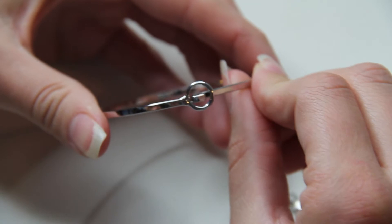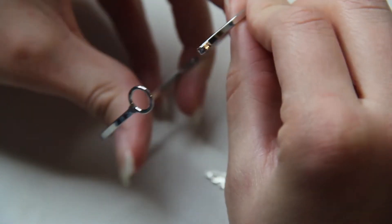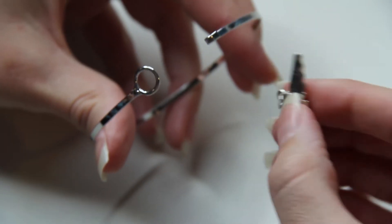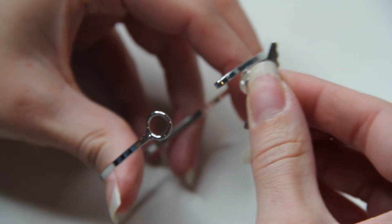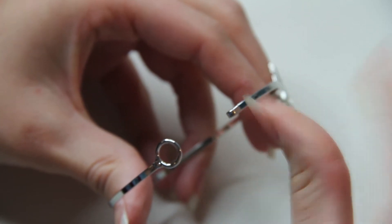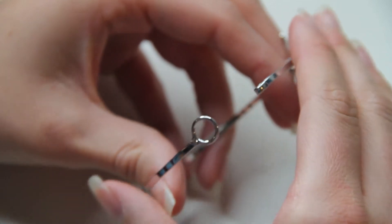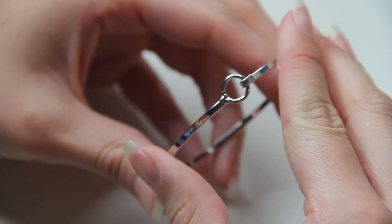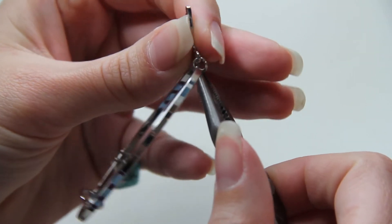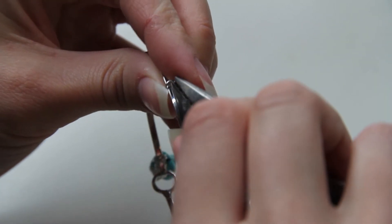You will also need some needle nose pliers. The first thing you're going to do is unclip your bracelet, then pick up your jewels and start sliding them onto the ends. Once you have all your jewels on, take your needle nose pliers and fasten the loop rings so that the jewels stay on nice and tight.